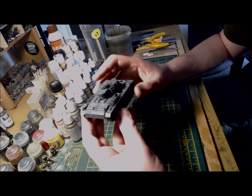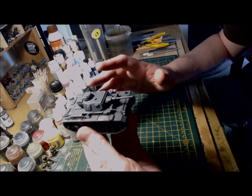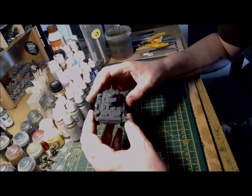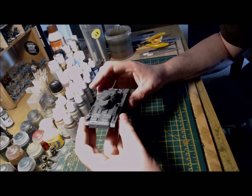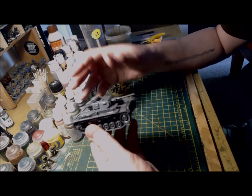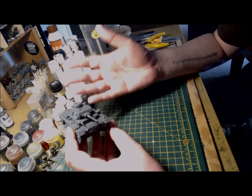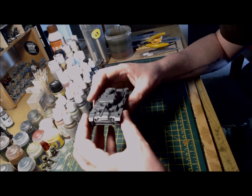Next up is to get this painted up and added to my Stalingrad project, and this will be covered in the next video much like the Hetzer build — I'll do the build first and in the second video I'll paint the vehicle and talk you through the colours and the weathering techniques I've used.